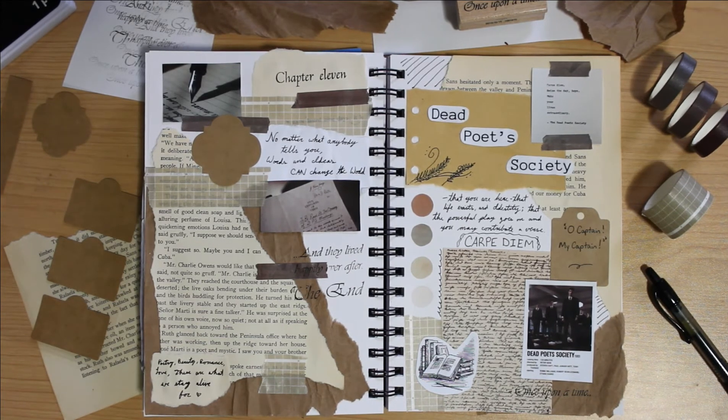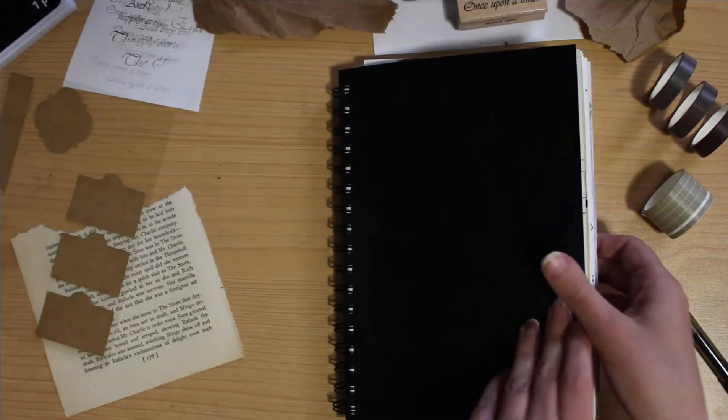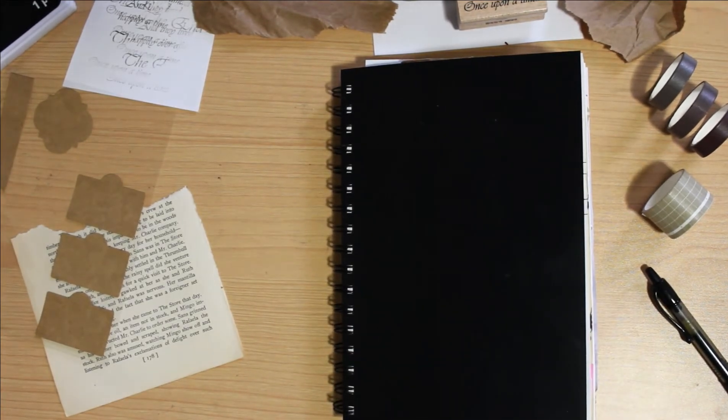Overall, I am really happy with how it turned out and I would love to do more movie spreads in the future. So let me know if you have any recommendations that you want to see. And that is all I have for you guys today — I really hope that you enjoyed this Dead Poets Society movie spread. Please be sure to leave a comment below suggesting a spread you might want to see, as well as any other spread ideas. Don't forget to like this video and subscribe to my channel if you want to see more content like this. Thank you again and I will catch you next time.